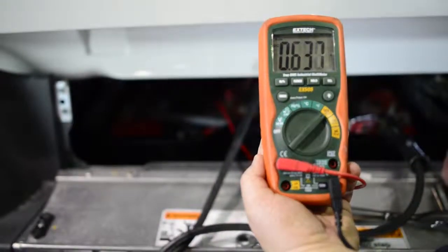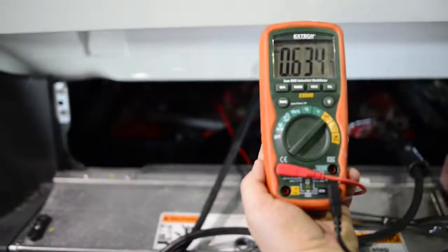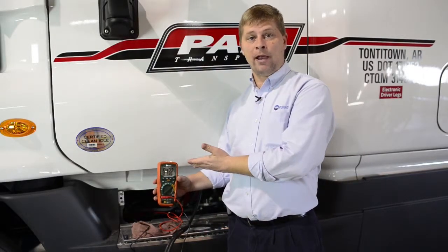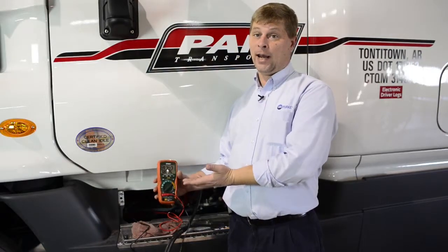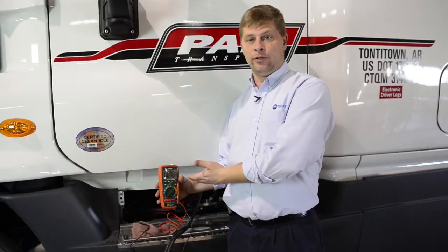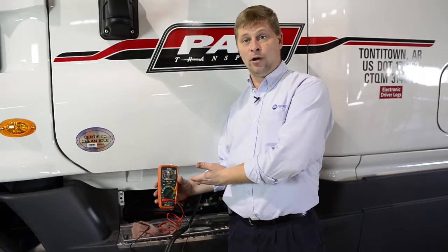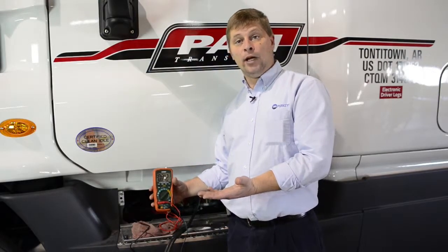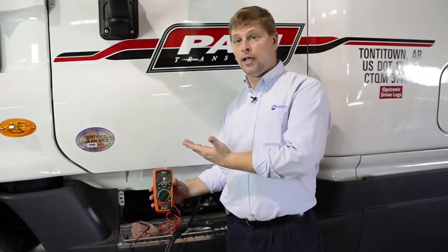A lot of times people say, 'Well, it's only half an amp — how bad is that?' Well, it's all a matter of amps times time. A new truck brought in and parked against the back fence for several weeks — that half amp turns into a lot of energy over a long period of time. It's going to result in severely discharged batteries that need to be charged, or more often than not, a jump-start on the lot just to bring it inside. By the time the driver takes off, you've already got an issue before you've left the yard.